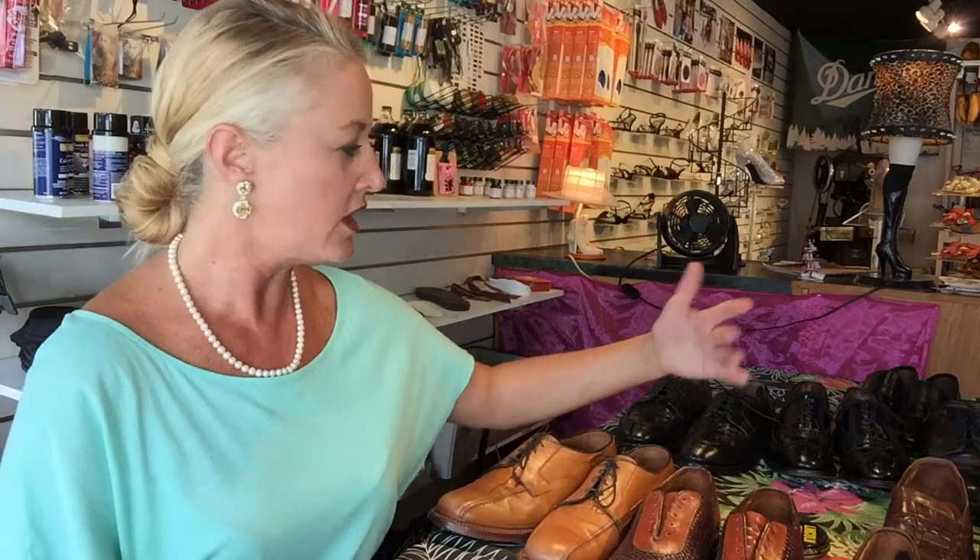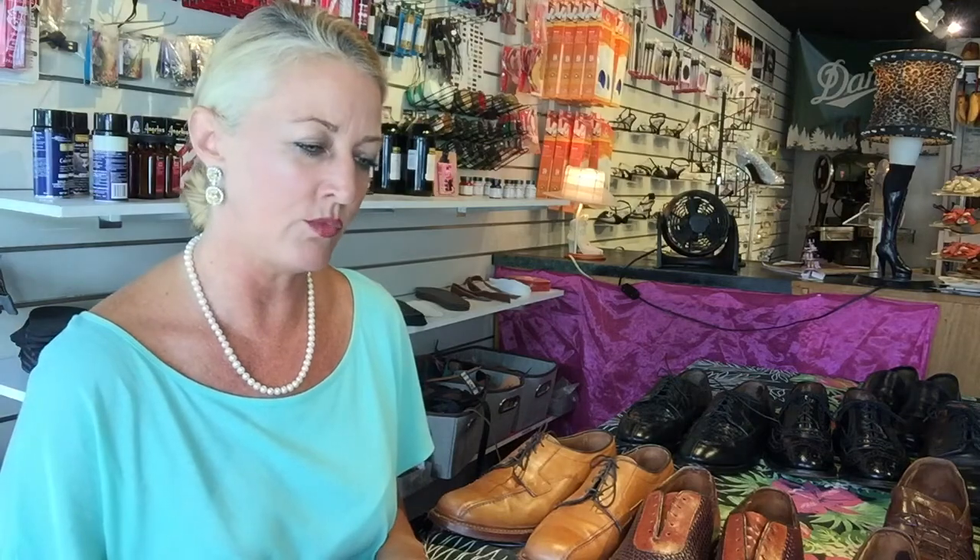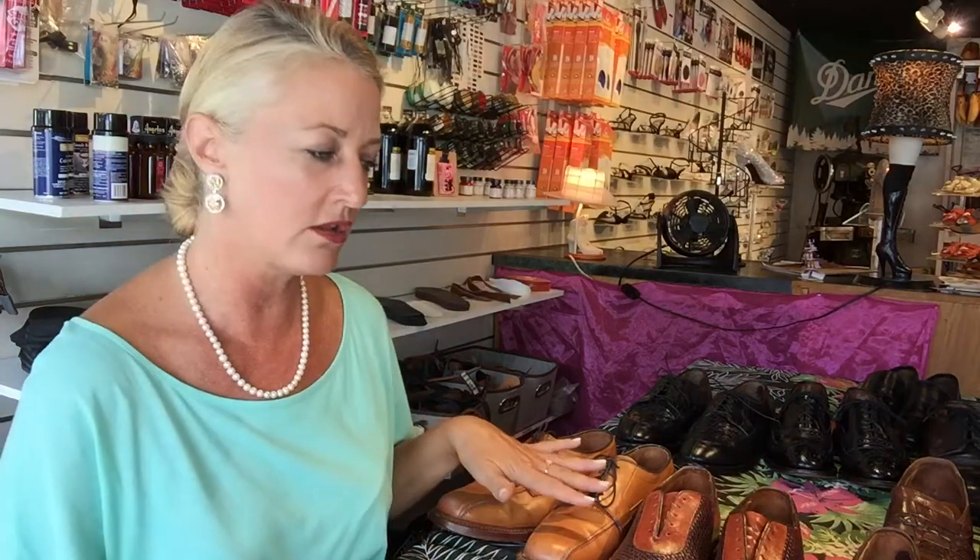I am also a shoe repair and a cobbler, so I had a client come in who wanted to spruce up his collection of Allen Edmonds. I've done a video on Allen Edmonds on how to take care of them, which I recommend because these shoes are about $350. The prices are up there, so you might as well take care of them as soon as you get them. Click this link to see that video.